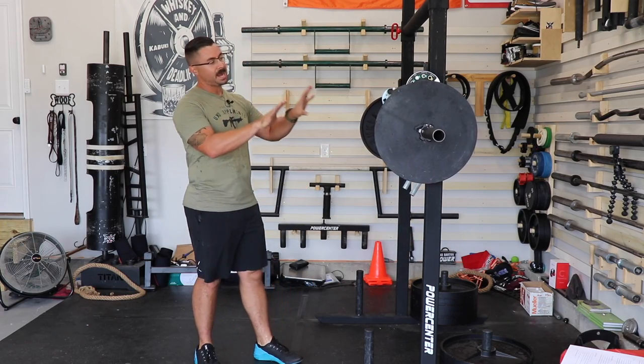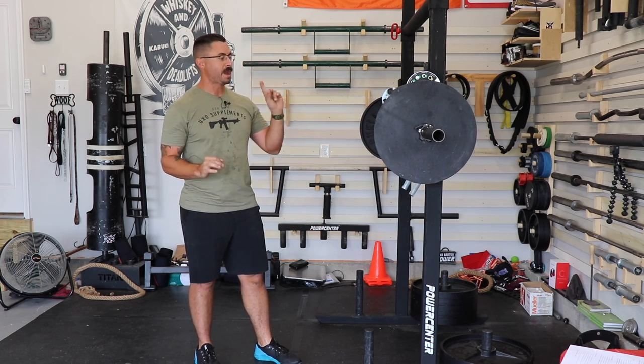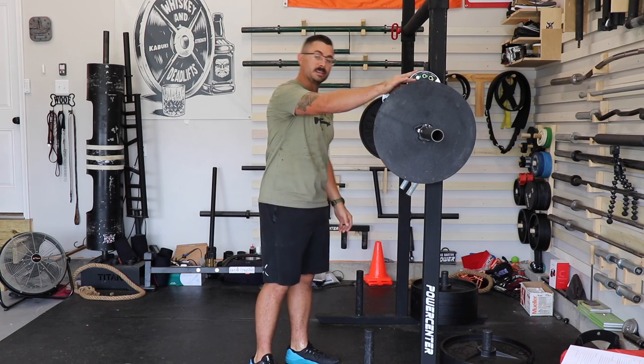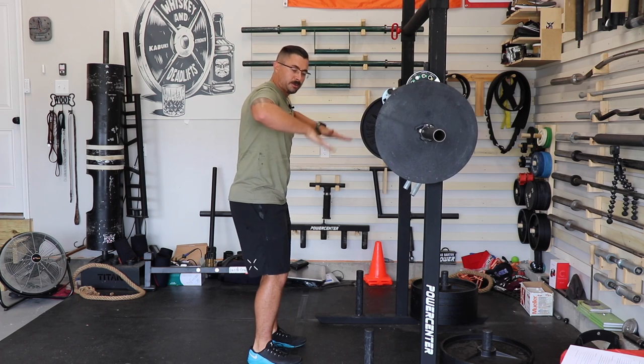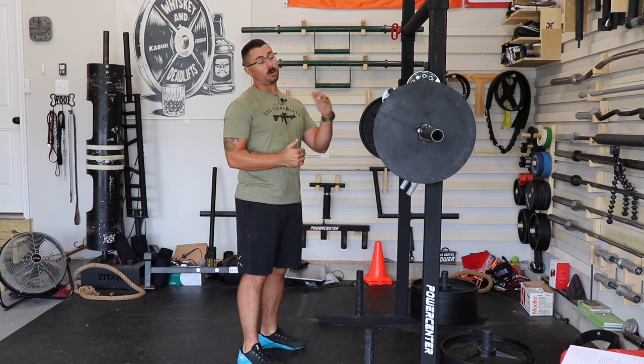For every setting past this one, it is important — and I mean super important — that you hang on to the handles for most people. The reason for this is because up to this setting, up to the SSB setting, as you sit in the bar, the handles are kind of falling back into your body, so the bar can't really fall off the back of your back. But from all the settings back from here, the bar will actively be trying to fall off your back just because of where the load currently is.